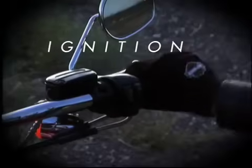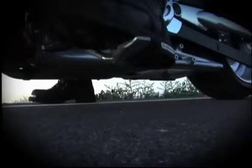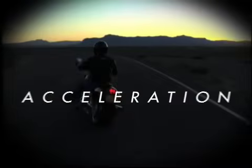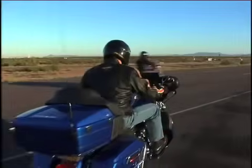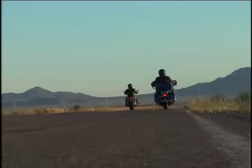Harley riders love to hop on their hogs, fire up their engines, and hit the open road, riding wherever the spirit moves them. But no matter where you go, no matter how fun the ride, it eventually has to come to a stop.